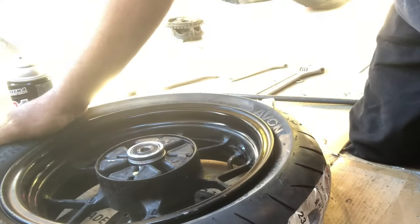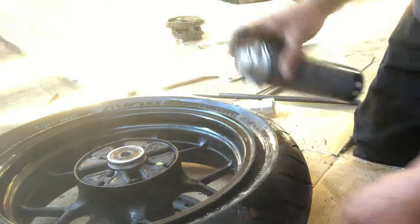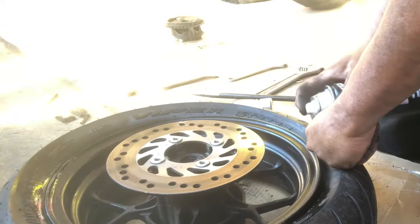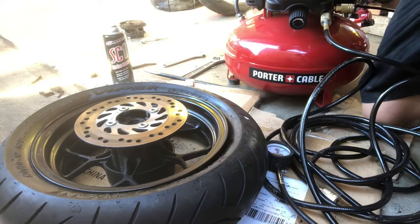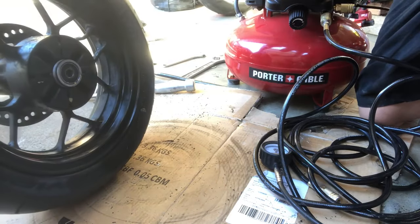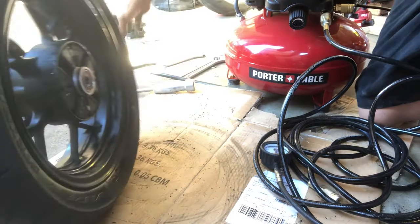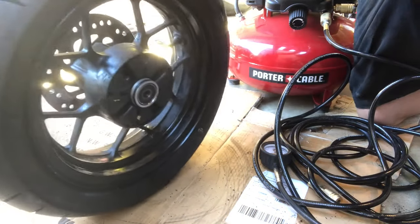Before airing it up, hold that down and spray a little in here so it gets a nice good bead seat. This side is already wanting to bead itself. Go fire up the compressor. Both sides are sprayed and fresh — take a look to make sure nothing is pinched. You might have to spray liquid in there, blast air, push down on it until it grabs, then it'll push the air through. Sometimes you have to sit on it or bounce it around.